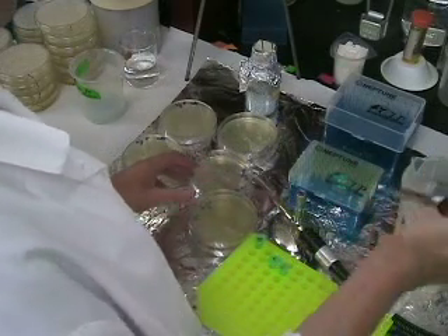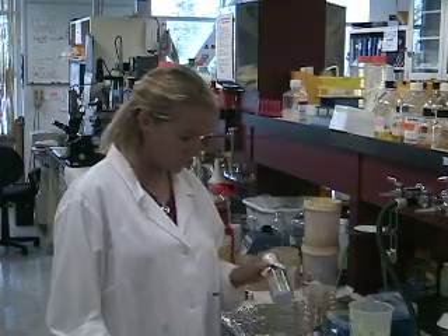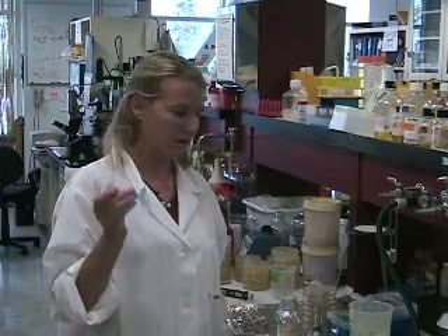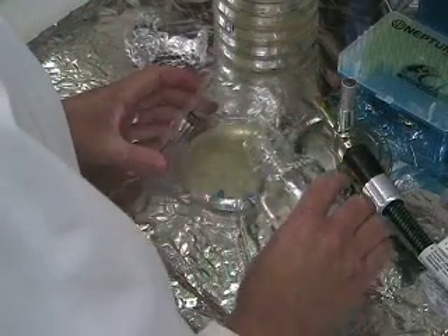So there will be two plates per sample. Now we have to spread the bacteria onto the LB plate. I'm going to use some autoclaved glass beads, but you can also use a pipette pasteur that you shape into a spreader. I'm going to pour a few beads onto the Petri dish.